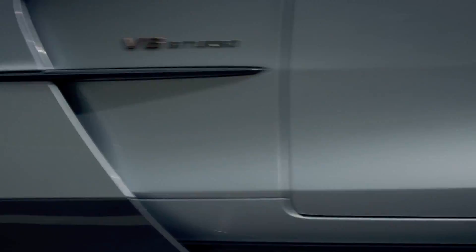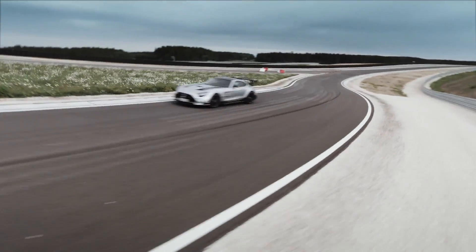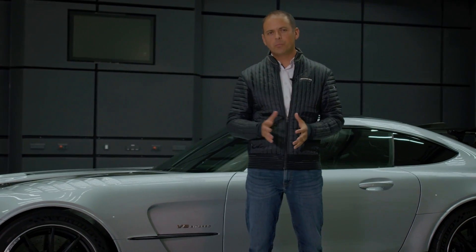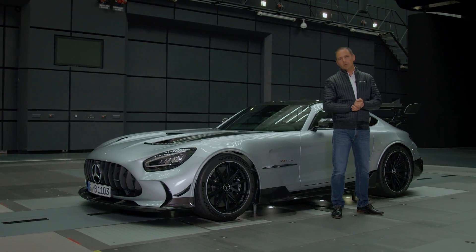That would not be possible by simply copying race car features. That's why the technology transfer between racing and series takes place in both directions. And that's it from my perspective. I hope you got a nice impression of our new AMG GT Black Series. It's a crazy experience.